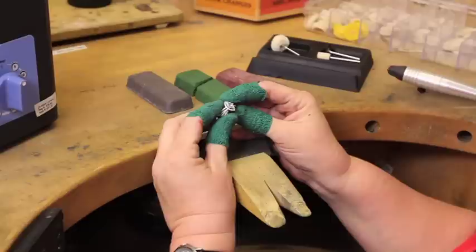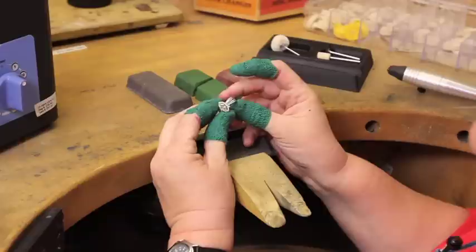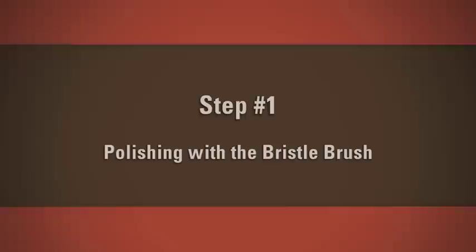Once you have protected yourself with the necessary safety wear and have gathered your materials, you are now ready to begin the three-step process that will have your ring polished, shined, and ready to sell. Before proceeding with the first step, it's necessary to examine the ring by assessing what needs to be polished, determining if deep scratches are present, and identifying any defects made in the metals from wear and use.